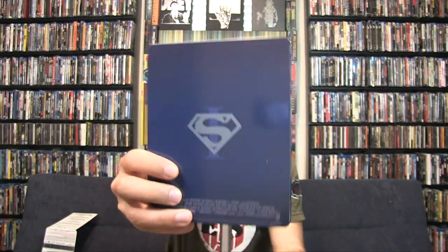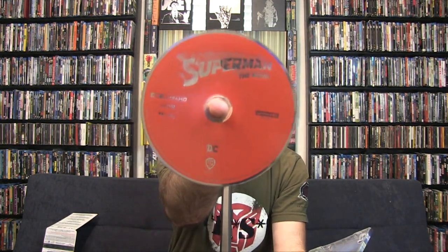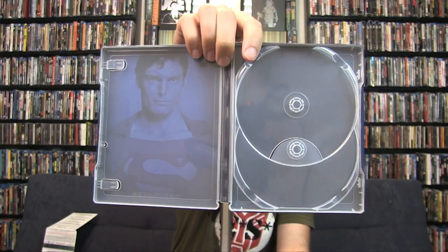Let's go one at a time. Superman 1 - this is what the steelbook looks like there, and on the back side, pretty simple, nothing fancy for this one. I think these are the same exact discs from when Superman came out on 4K a couple years ago, but this time they included it with all the other movies. There are the two discs, and on the interior you have Christopher Reeves as Superman.